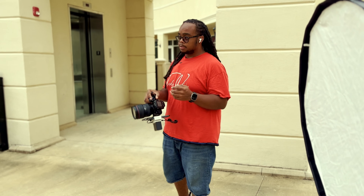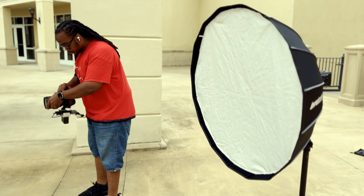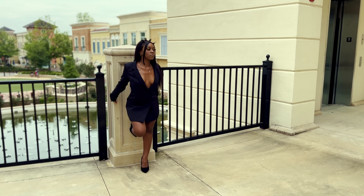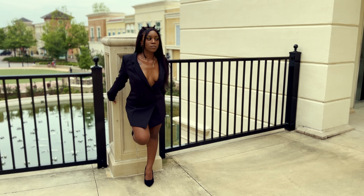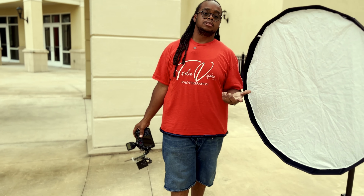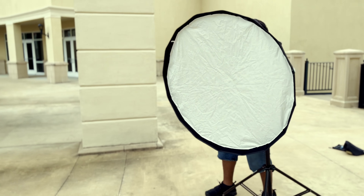I like to take pictures before I add the light, so let's see how it looks. One, two, three. Bring your head down a little bit — one, two, three. This actually looks good without the light only because it's overcast, but we're still gonna add that light so y'all can see the difference.